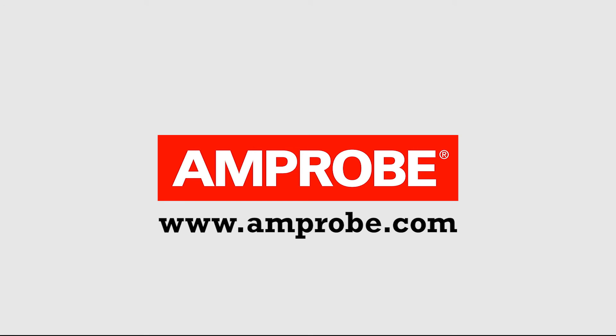For more details, please visit www.amprobe.com.